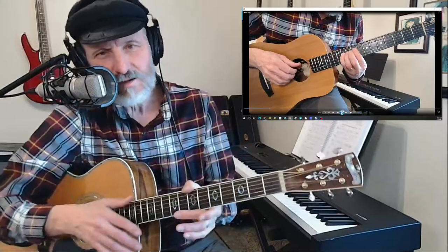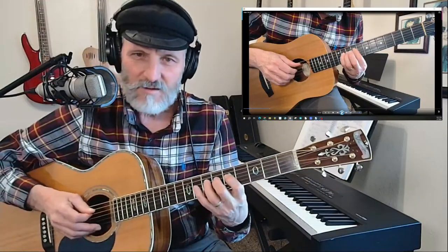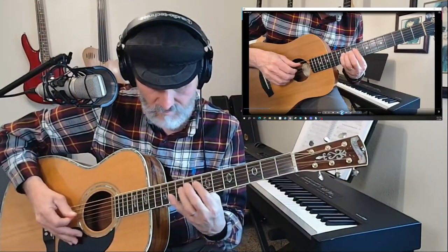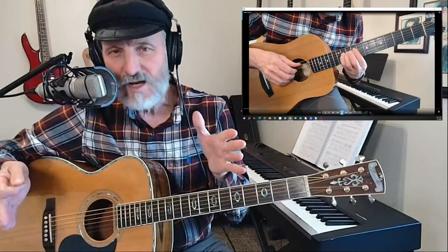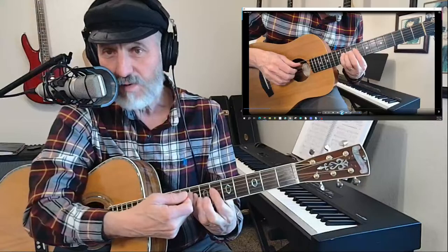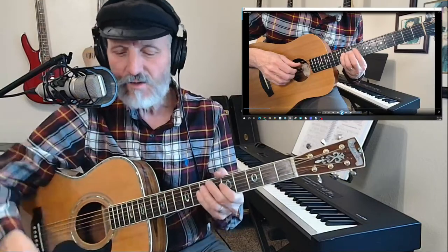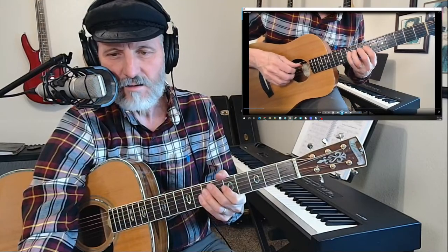I thought I was doing really good on this. Seriously, I thought, oh this is awesome, this is doing really well. And in a sense I was. But one thing I didn't realize — I was playing my baby Taylor, which is a smaller guitar. What I did was bring my pinky off in this direction and it was making a noise. And if you listen to the recording you can hear that. Hear that squeak?